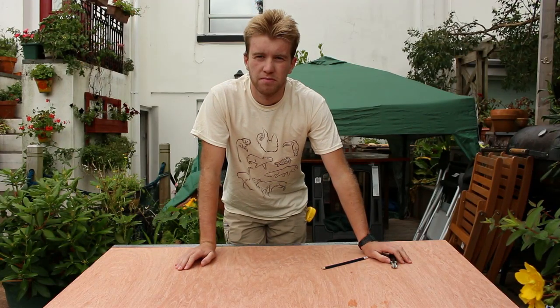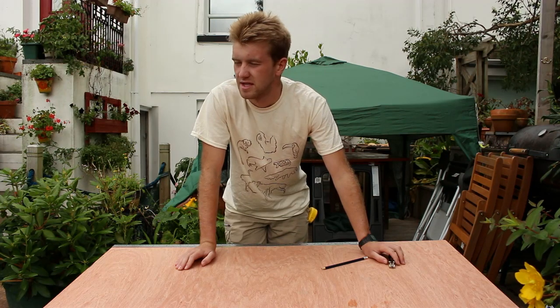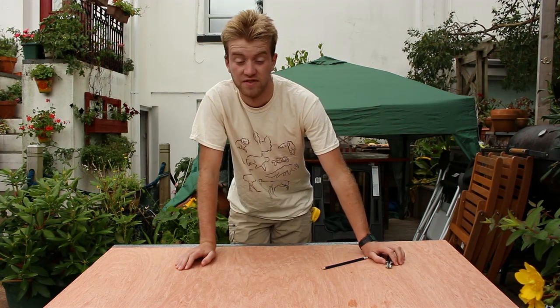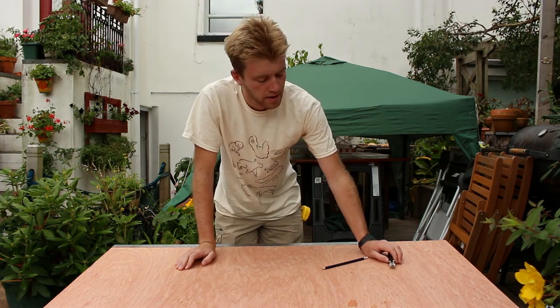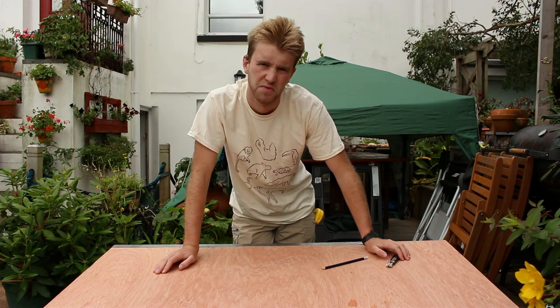Hello everyone and welcome back to another enrichment build. This time we're going to be making a wobbling feeder designed primarily for primates, but you can also adapt it for use with things like procyonids and anything that your imagination takes you to. We're going to be making two at once — a slightly smaller one for callitrichids and then a slightly larger one for still relatively small primates but on a slightly larger scale.